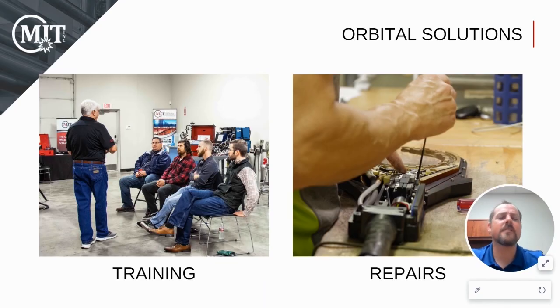One of the benefits of partnering with MIT is our training options. It's always a good idea to get training on orbital equipment to make sure operators are in a position to make successful welds. MIT can come to you or you can travel to our fully equipped weld lab. Also, keep in mind we have a service center with factory-trained service technicians. If your equipment ever goes down, you can call us to troubleshoot or send it in for evaluation. We also provide preventative maintenance and calibration services that can extend the life of your equipment.